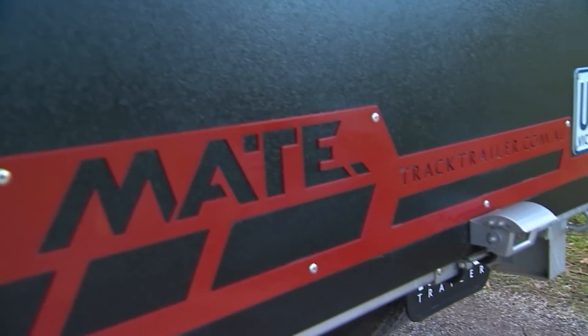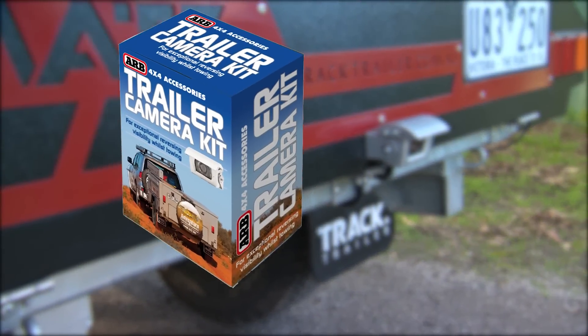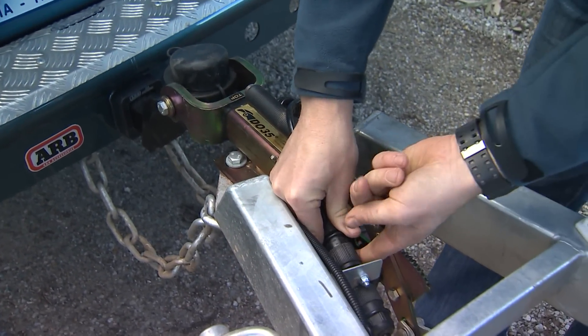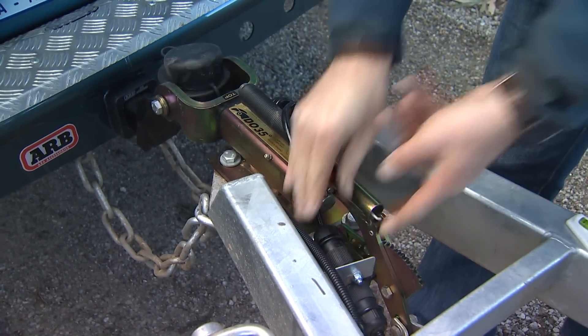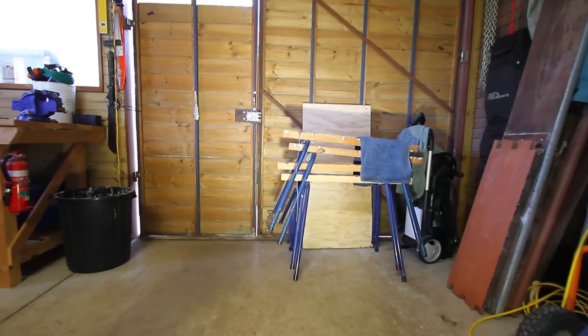Reversing a camper trailer, caravan or boat into a tight spot has never been easier. ARB's Plug and Play Trailer Connection Kit, which automatically detects when your trailer is attached, extends rearward vision to behind your trailer, enabling accurate and safe manoeuvring in any situation.